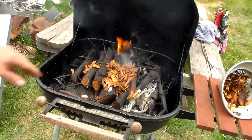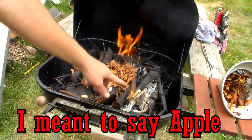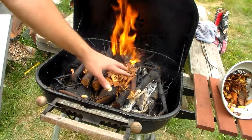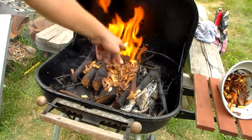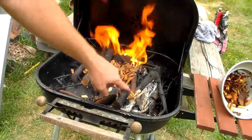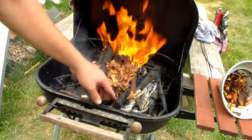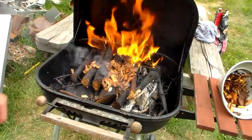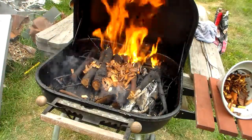As you guys can see we have some nice big pieces of cherry in there. There's a little pile of some hickory and mesquite that I've already thrown on. I'm going to throw a bit more on the warm spots where you see all that white, concentrating it in those areas and definitely where the fire is here in the back.